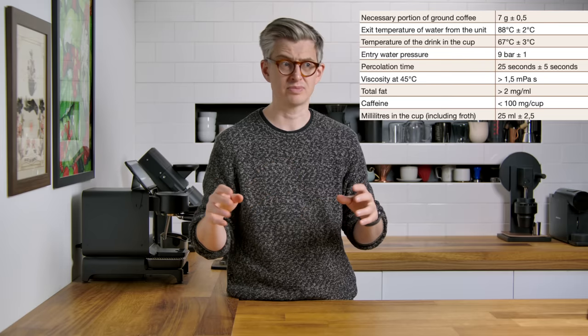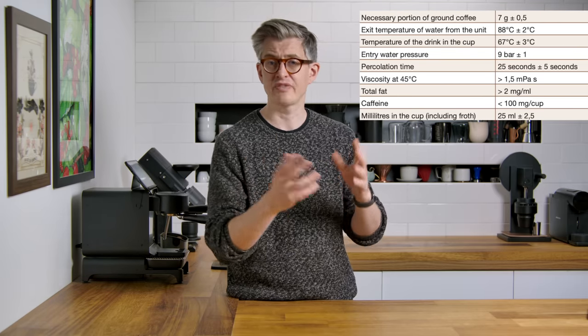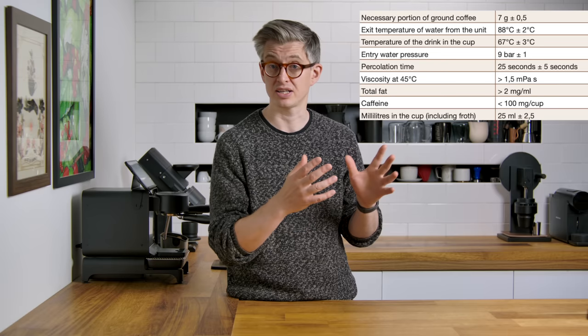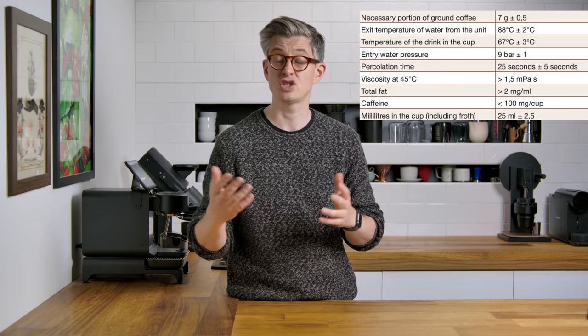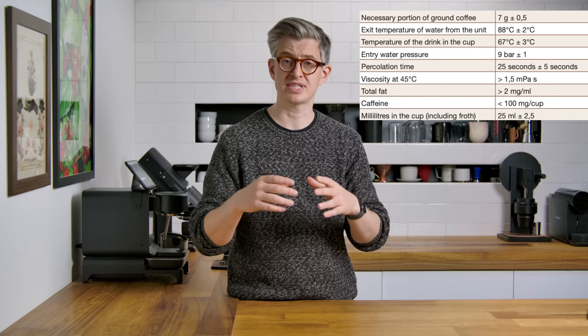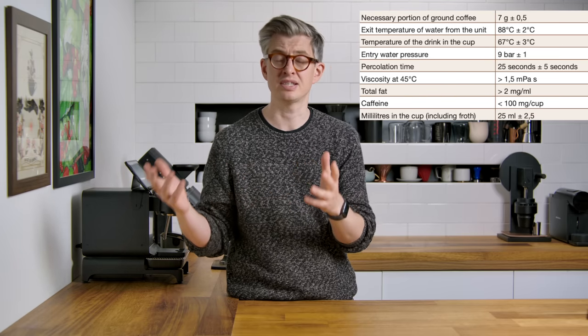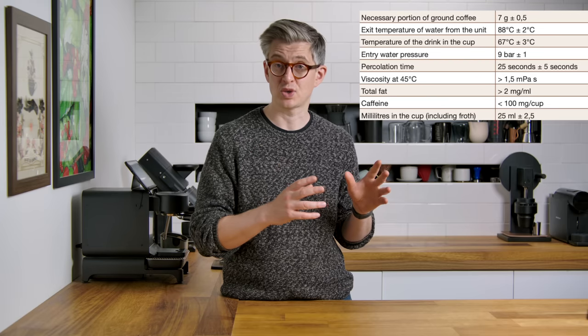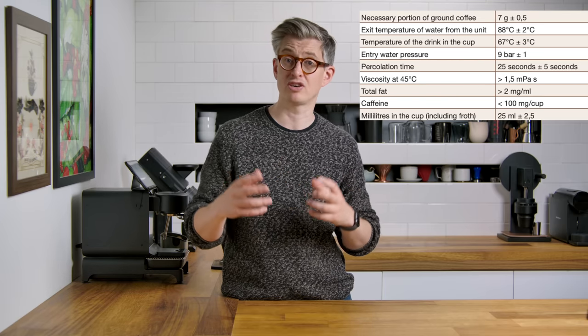When you talk about espresso, especially online, there's a bit of confusion between what is a single and what is a double. Here we've got say seven grams of coffee for a single espresso, but often you'll see recipes for 14, 18, 16, or 20 grams of coffee — that's because they're brewing inside a double basket, so they're basically brewing two shots, a double espresso. Italian espresso talks about milliliters in the cup as a volume measurement, whereas modern espresso talks about grams in the cup, giving you a ratio between ground coffee and liquid coffee.